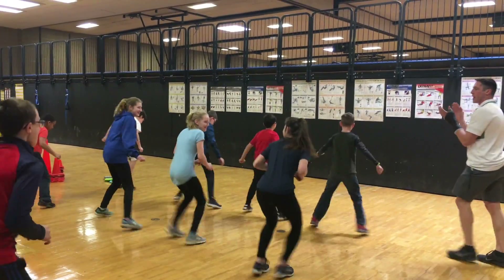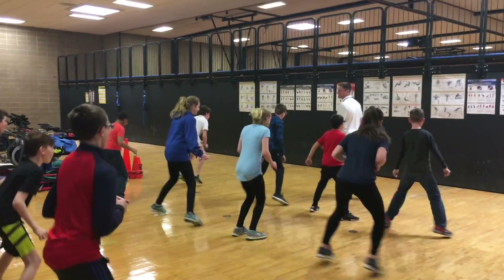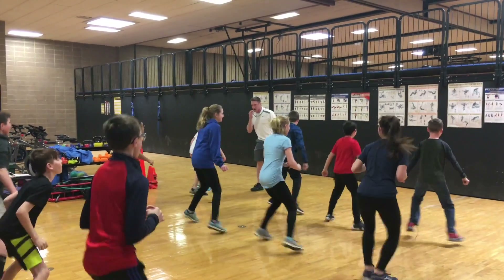Hard, hard, fast as you can. In and outs, fast as you can. Keep going. Eyes up, chest up, eyes up, chest up. Three, two, one.